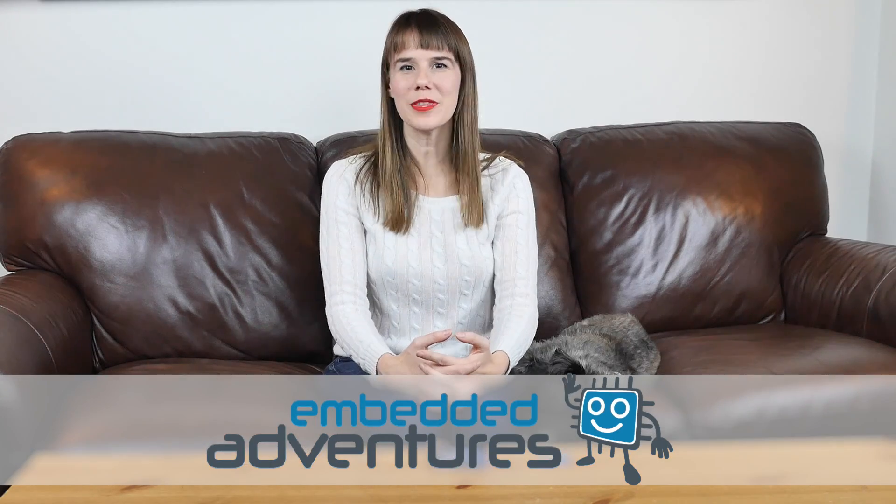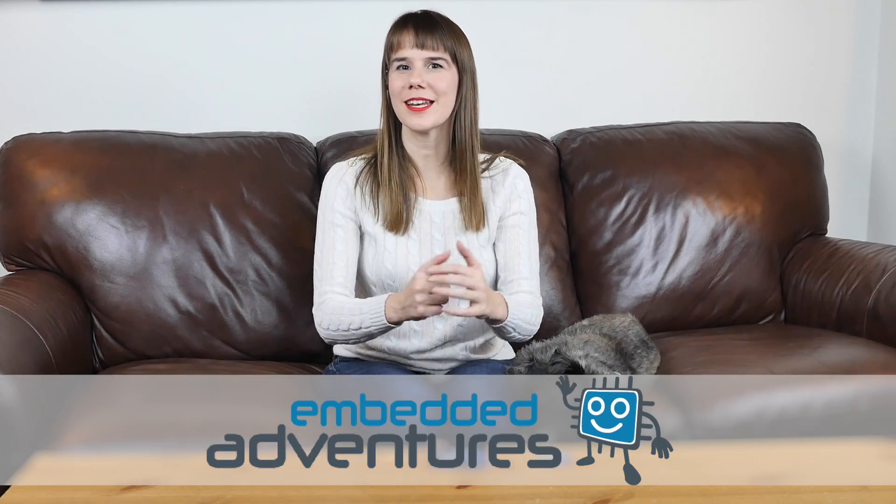Hello, I'm Allison, here with Embedded Adventures, and I'm excited to tell you about our three latest products. First off, let me share with you our new Embedded Adventures FDRV04S module.